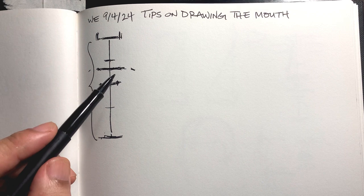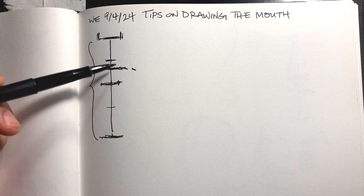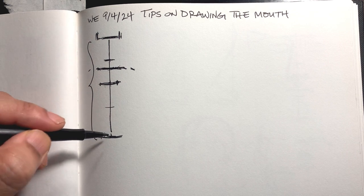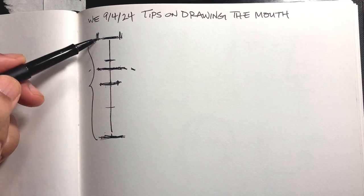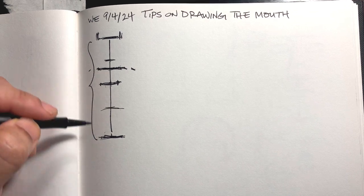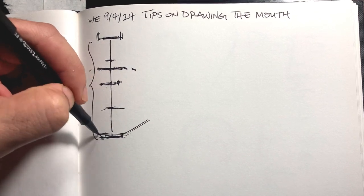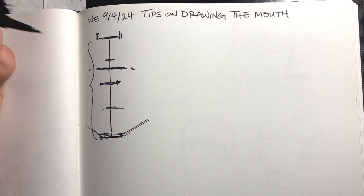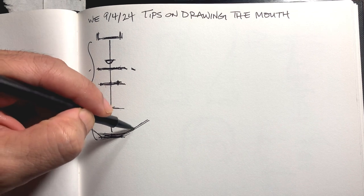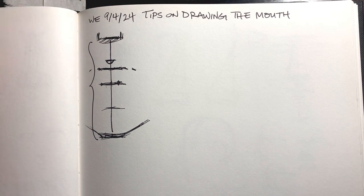The bottom lip will be bigger than the upper lip, but the proportions of those is what's going to fluctuate. Because of the skull — that part of the anatomy — the mouth will be pretty constant, but then there's all sorts of variation because of the muscle and the surface anatomy. The variety in faces is measured in millimeters — a millimeter difference creates a lot of variety.